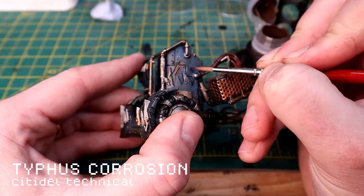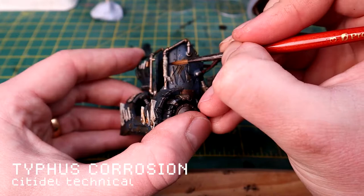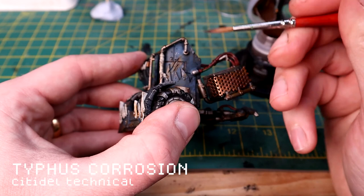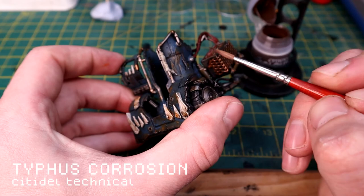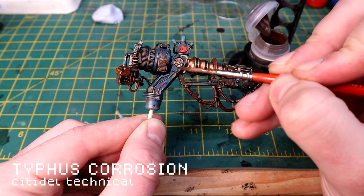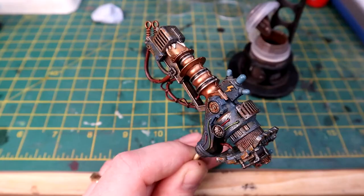Then I'm using Typhus Corrosion. I could have done this before adding the rust, and then the added texture would give the rust something to stick to. I'm not going too crazy with the Typhus Corrosion - if this was a Nurgle miniature or undead I'd probably use a lot more. I'm focusing on the gaps between plates where pipes meet the plates, trying to imagine where water might run or where grease and grime might collect. I'm keeping the brush going up and down to make it look like things are running down the metal.